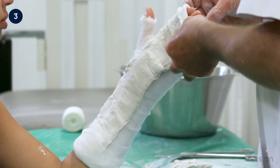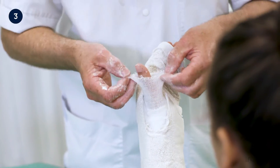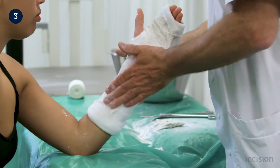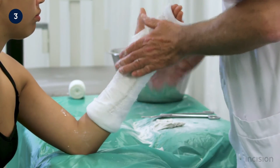The longer stockinette and padding are now folded over the plaster, creating smooth edges. Note how this is done distally, with the tips of each digit left exposed for assessment. The stockinette is also folded back over the thumb.